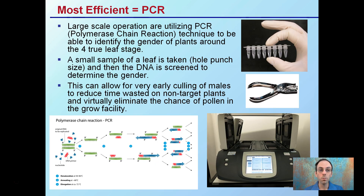The most efficient method would be something called PCR. This is what large-scale operations are using. It's called polymerase chain reaction — it's a technique used to identify the gender of plants, and it can be done as early as around the four true leaf stage.